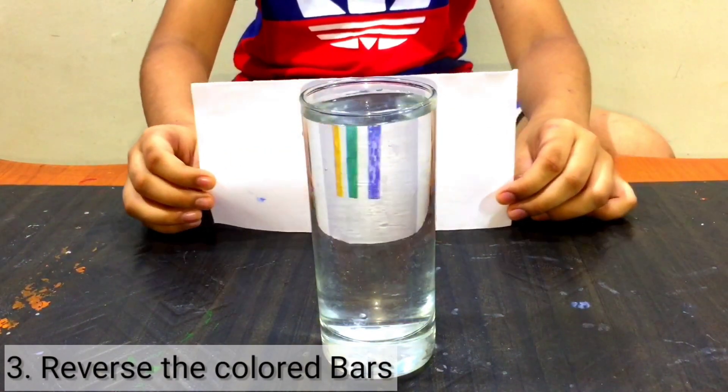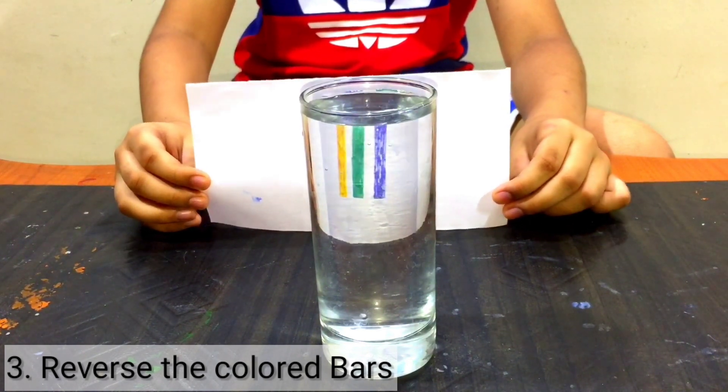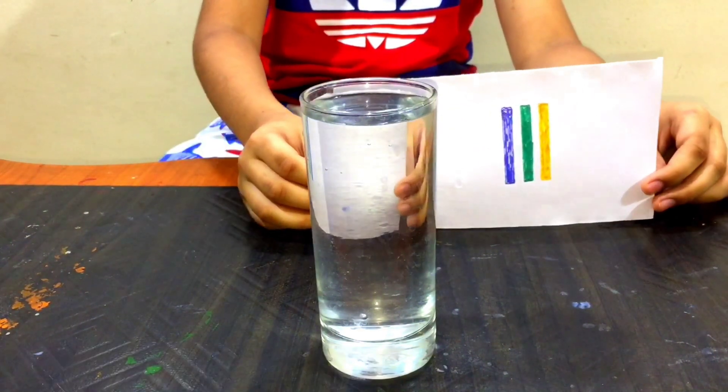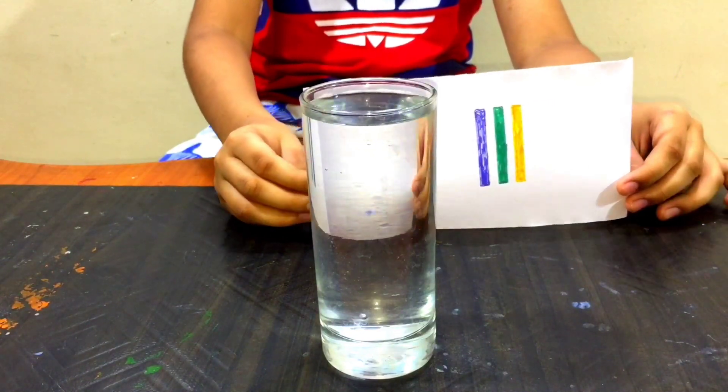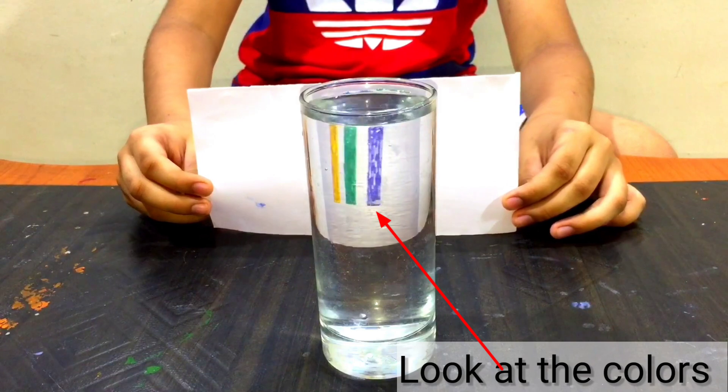Let's do a color test. Look, it is opposite. Wow, it's working.